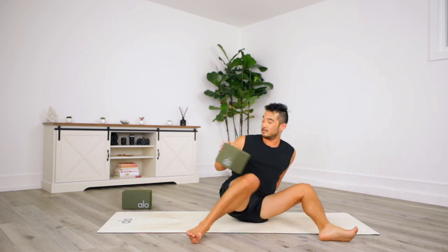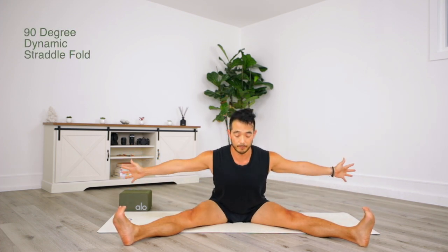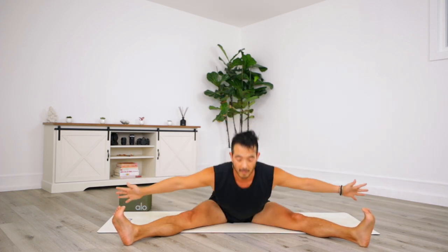Take it back into center and start to go a little bit deeper in your straddle. Hands away from the ground — you can have your hands in prayer, or if you're a little more open, keep your arms out to the sides. Fold over with a straight spine for five rounds, breathing through each one.